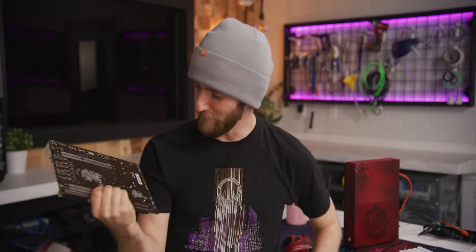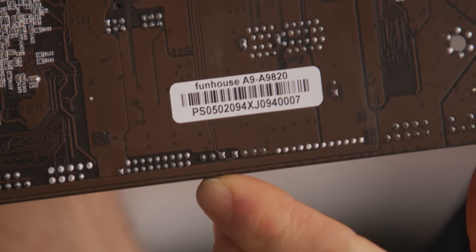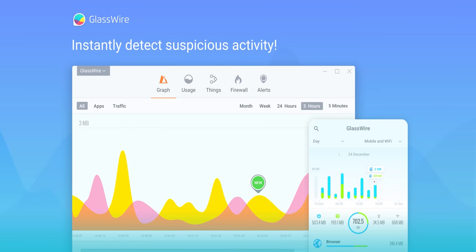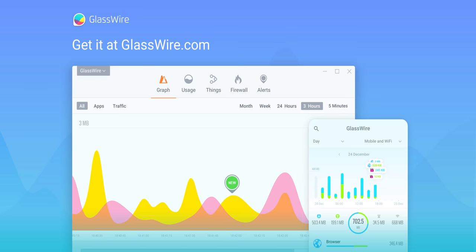As you'd expect from any product called the Funhaus A9-9820, there are some surprises. But I don't want to spoil them now. Not like I spoil you guys with segues to sponsors like GlassWire. GlassWire is the tool that shows you which apps are slowing down your connection in real time. Get 25% off today using offer code Linus at the link down below.